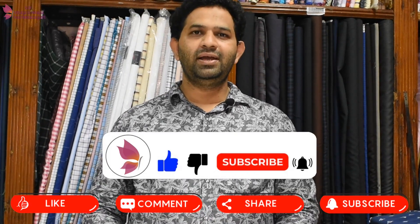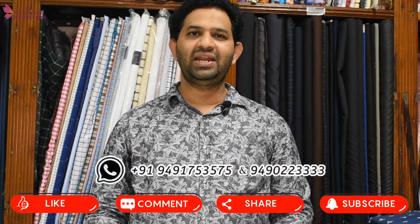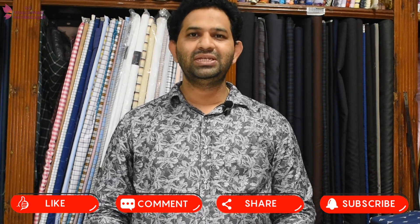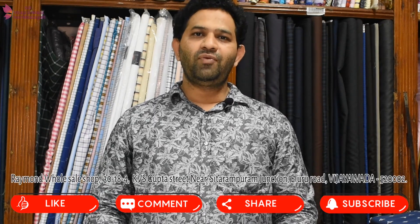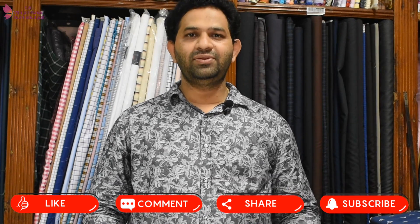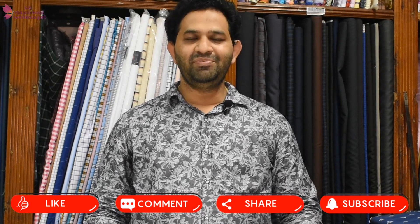If you like this video, please like, share, and comment. My phone number is 9491-753530 and 9490-222333. If you have an offline store, you can find a flip card. You can find a website at Vijayishwara.com. Please like, share, and subscribe. Thank you.